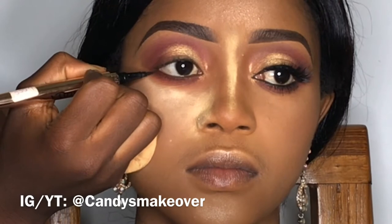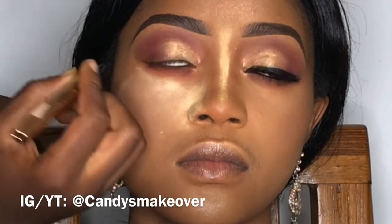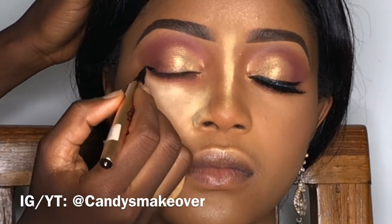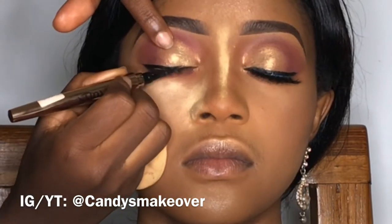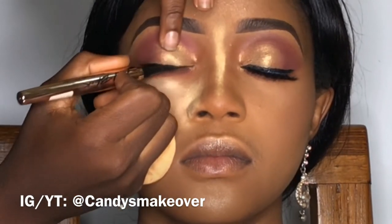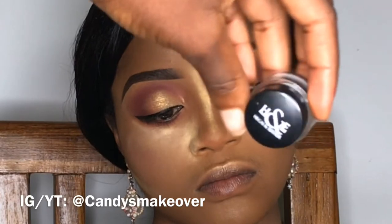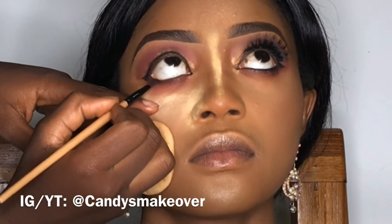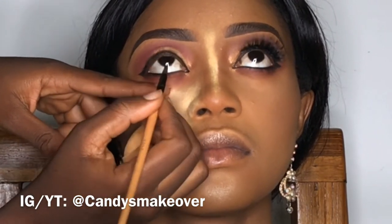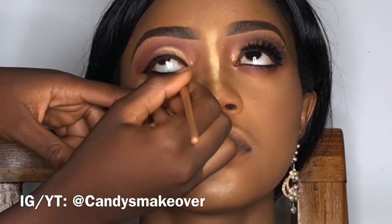The next part would be the eyeliner. To draw a wing, you draw the first line — that's the wing — from the lower lash line, then you connect it to the top of your lash line and then draw it back into the eye. I pull the eye so I can get as close to the lash line as possible. Next, apply the gel liner on the lower lash line. For the top lash line, apply a very thin liner — you can increase it as you go, but don't start with a very thick winged liner. It's better to start thin.